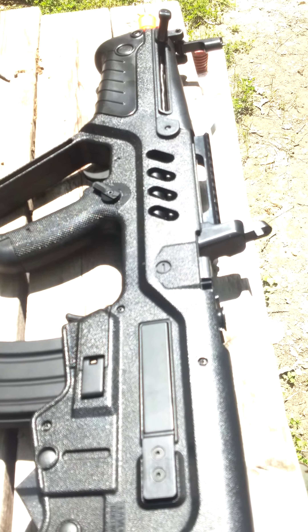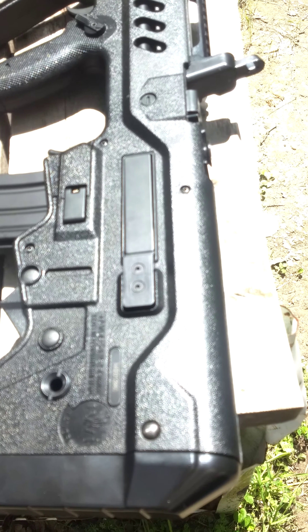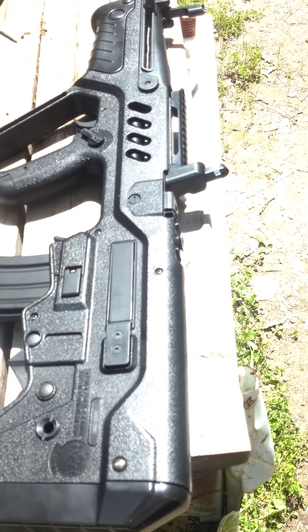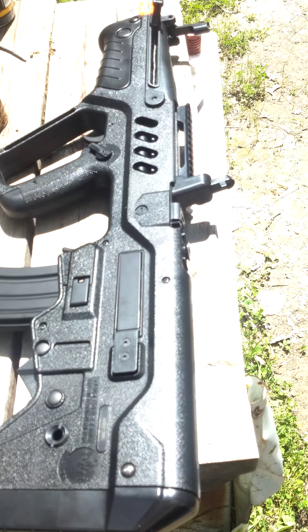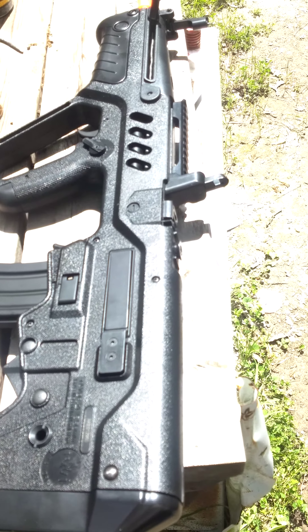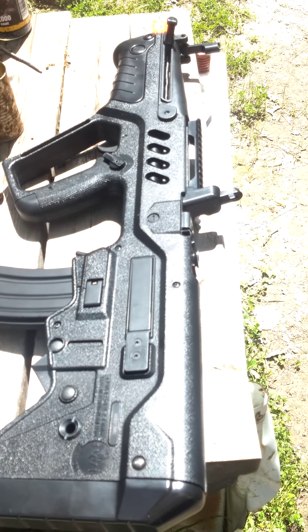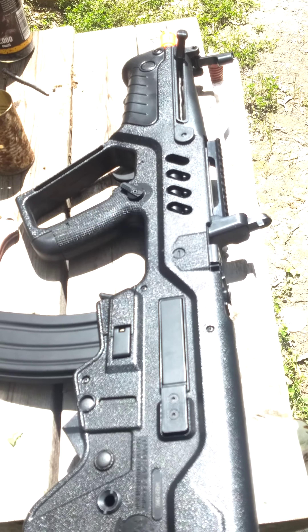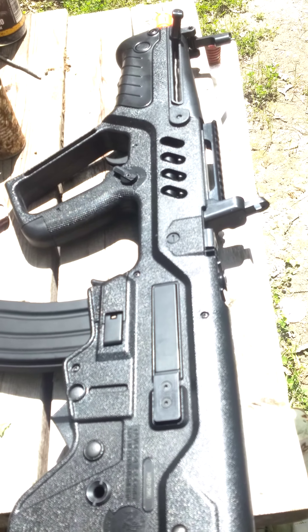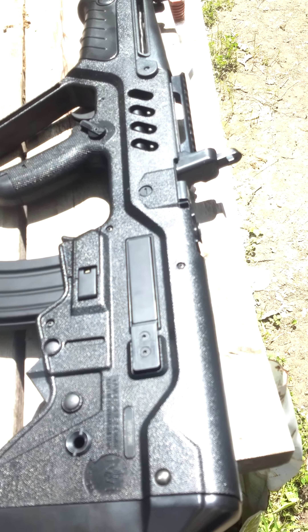To talk about the gun: it shoots a 6mm BB. It weighs in at about 1900 grams, which equals about 4.18 pounds. The length is 690mm, which comes out to 27.116 inches. The inner barrel is 14.3mm, which is 16.5 inches. It shoots an estimated 400 feet per second with a 9.6V 1600mAh battery. It's full auto and semi-auto with a metal gear box.